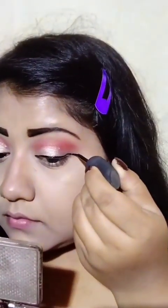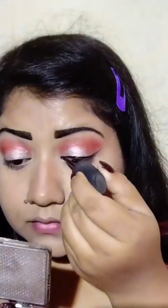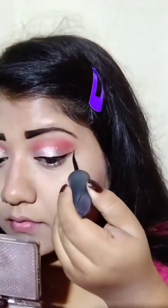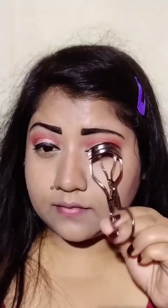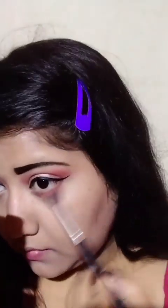You can see the shimmer applied here. Before that, I use black eyeliner to draw a winged liner like this. Then I apply mascara with the eyelash curler. This looks good.